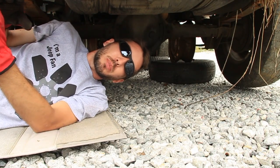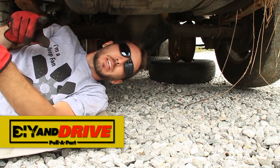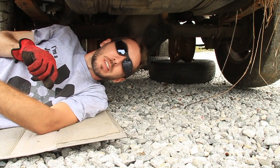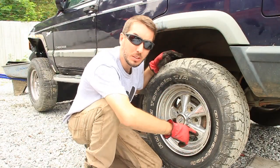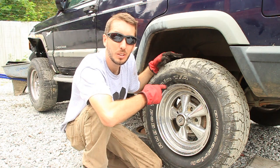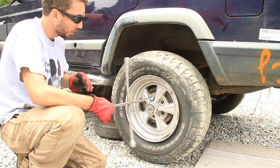Hey guys, this is Matt with the YouTube channel Bleepin Jeep and this is a DIY and Drive video tutorial here at Full Part Used Auto Parts. The real reason we're here is to pull this rear axle — let me show you how to do it.